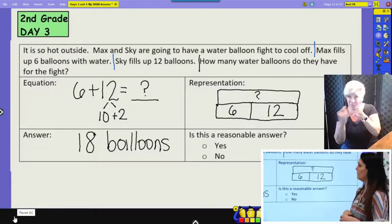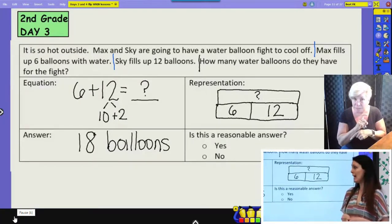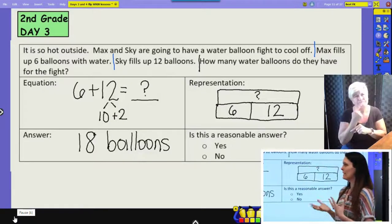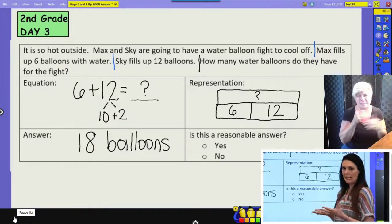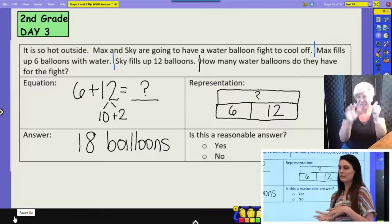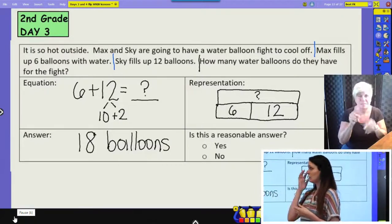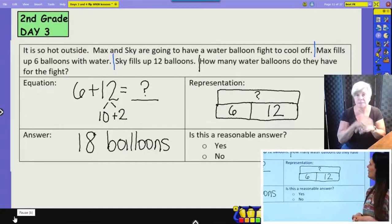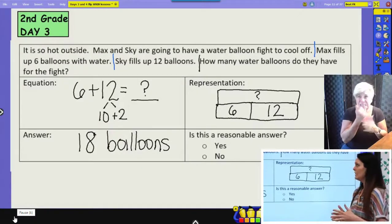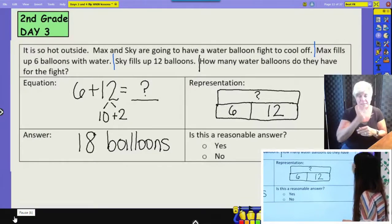The last thing we're going to do is check and see if our answer is reasonable. We want to see if our answer makes sense. If I know I need to add six and twelve, I can think: what friendly number is six near? It's closer to ten than zero. And twelve is closer to ten than twenty. So my answer should be about ten plus ten, which would be twenty. As long as my answer is within five, it's a pretty reasonable answer. Eighteen is pretty close to twenty — so eighteen balloons is a pretty reasonable answer. If I'd gotten six, I should know something's wrong — it wouldn't make sense to have six balloons and twelve balloons and then have six in all.